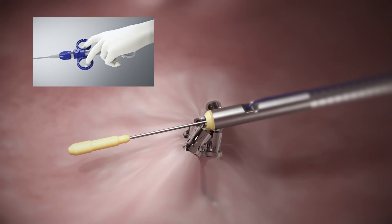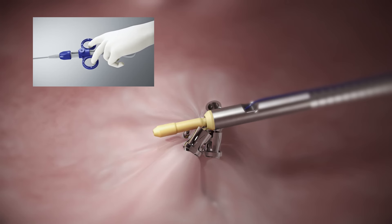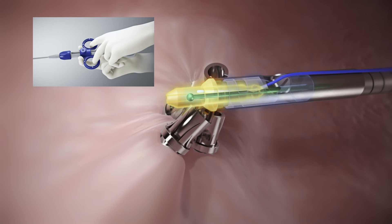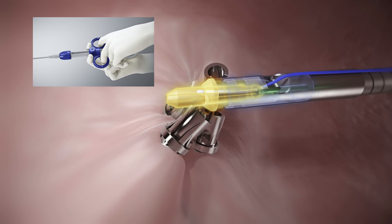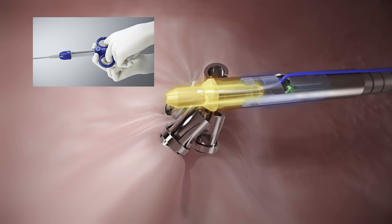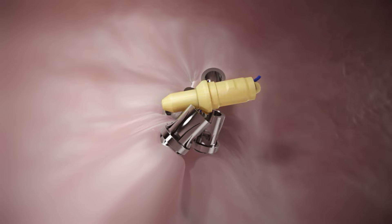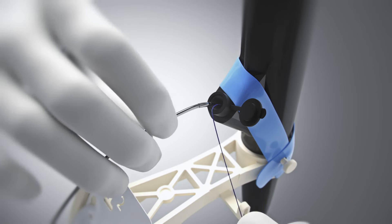Squeeze the cinch handle with one hand to pull the peak plug into the peak collar and lock the suture. Stage 2 of deploying the cinch will require two hands. Continue to squeeze the cinch handle to advance the beaded rod through the peak plug. Finally, continue to squeeze the handle to activate the suture cutter and release the peak collar and plug. Remove the cinch and remaining suture from the scope channel.